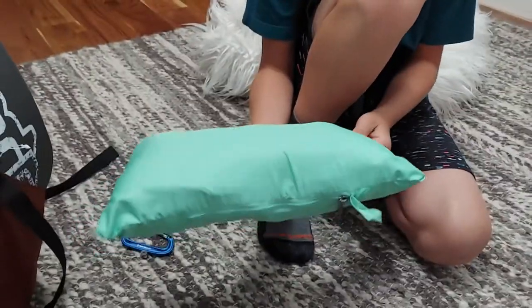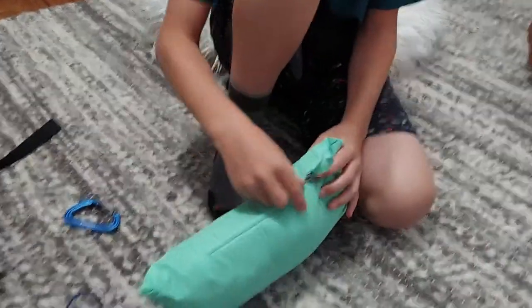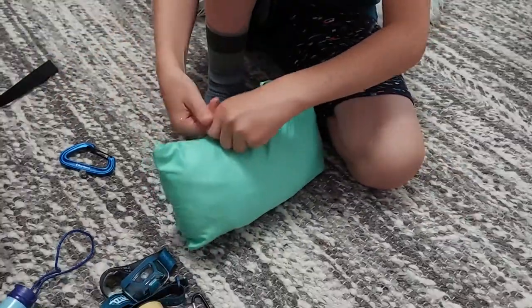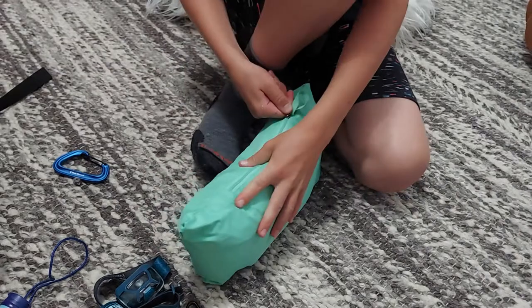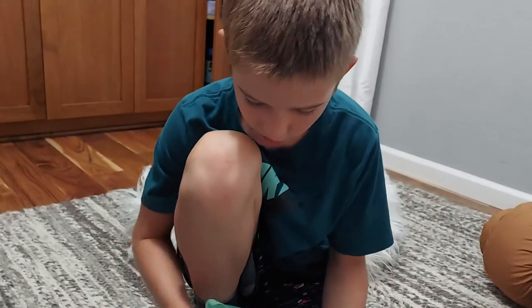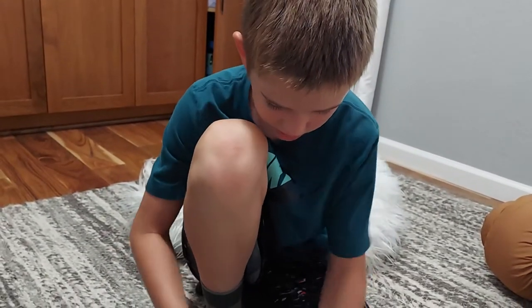I just got some new clothes from one of my friends — they're brand new. I got a Marmot down puffy jacket. I just hook it onto the back for easy access if I ever need it — just clip it off. It has this little stuff sack, it's super light and compact.